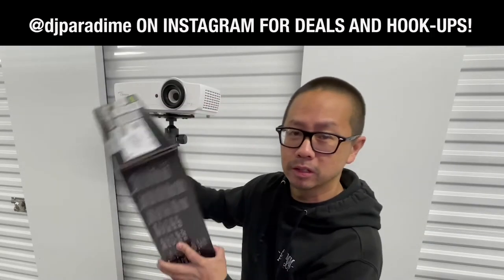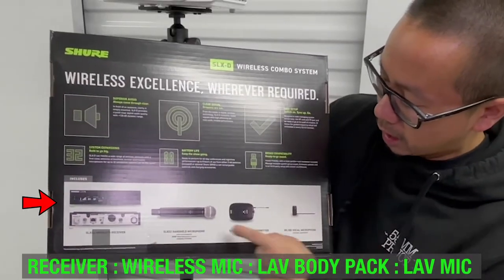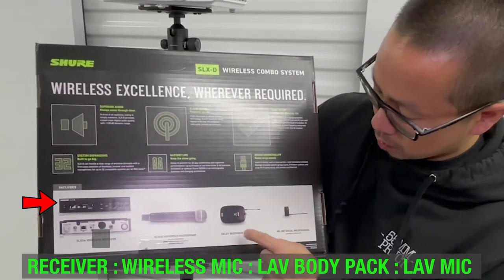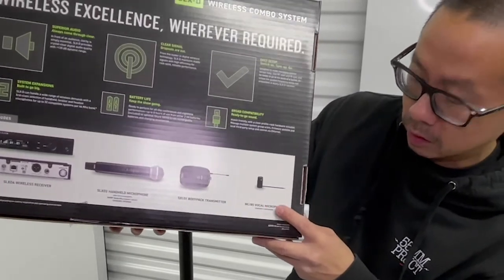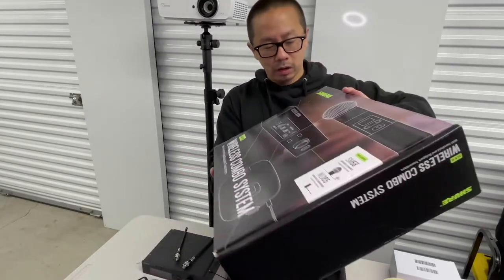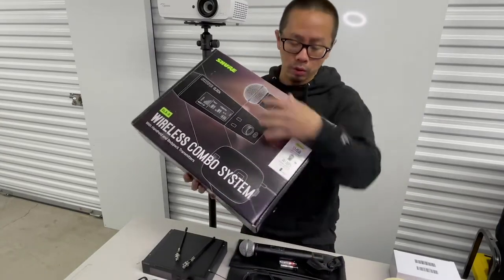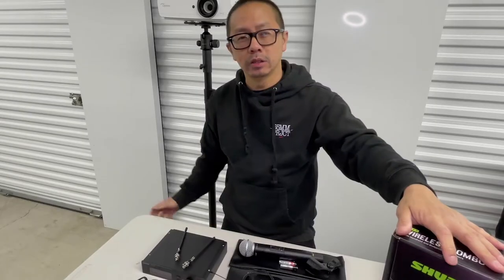This combo system comes with your receiver box, your wireless handheld mic, your body pack transmitter, and of course your lavalier condenser microphone. They call it the dual because it comes with your wireless and your lav. It's going for $1,000 right now, and I can get you $150 off. Just let me know. But let's go through what it comes with.